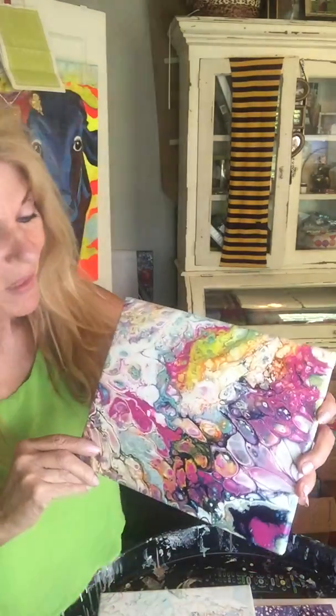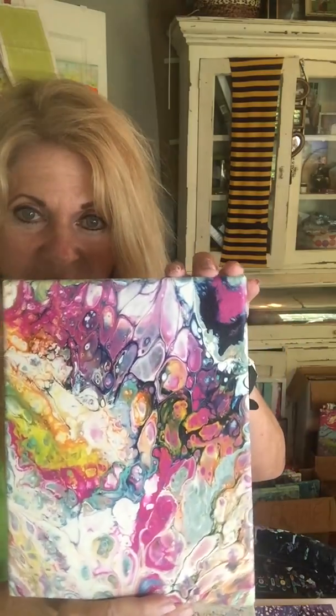Hello everyone, Carol Libby Gray in Baton Rouge, Louisiana. I wanted to show you the paintings that I dried from the last video that I made. This was the darker palette. I had a light palette going on and a dark palette going on, and these just came out beautiful.